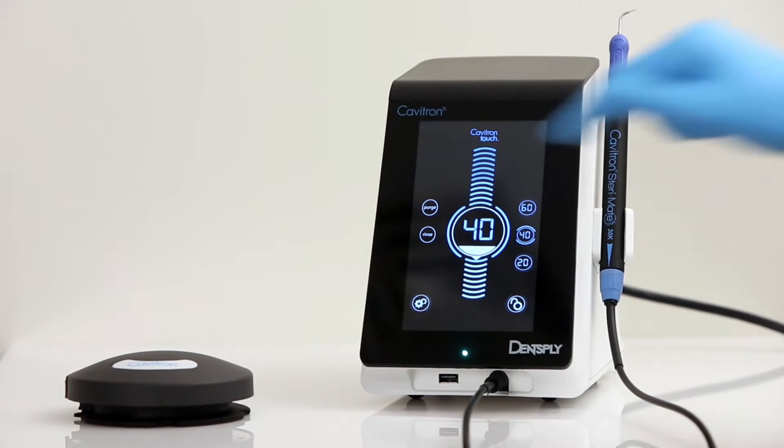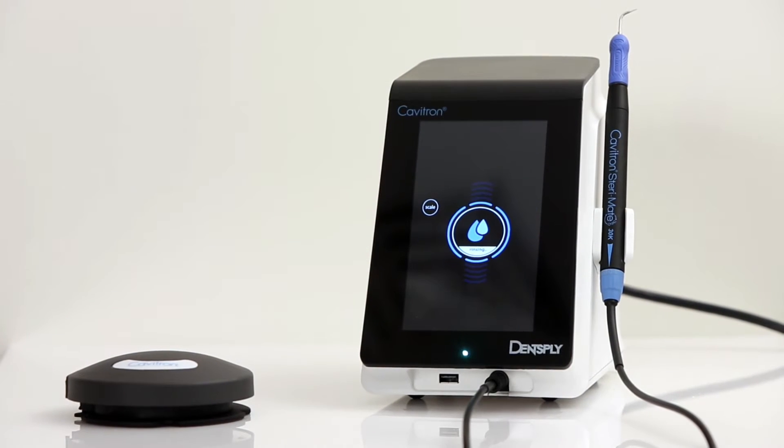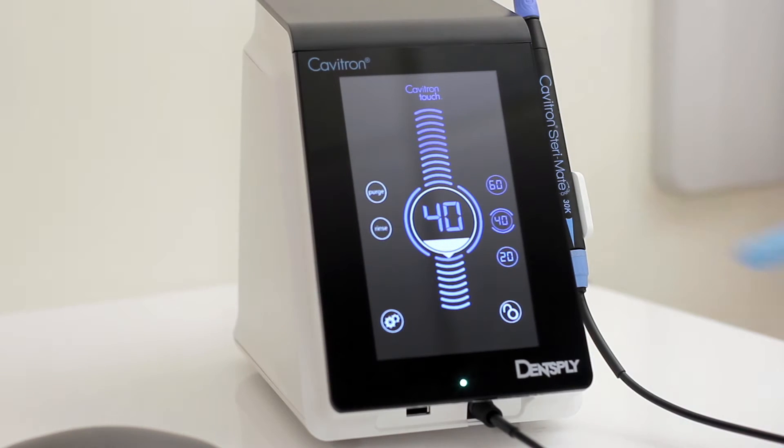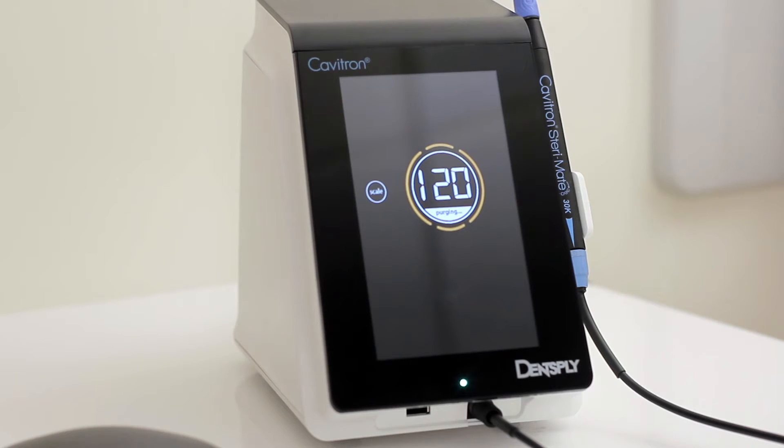The rinse icon is tapped to allow use of the handpiece for lavage only, without cavitation of the insert tip. The purge icon is tapped to access the feature which activates continuous water flow through the handpiece for 120 seconds, the suggested time to purge the water lines at the beginning of the day.